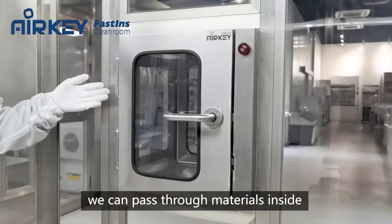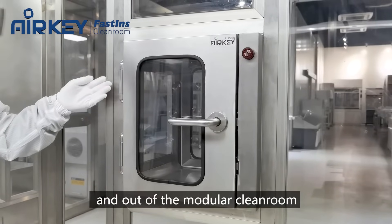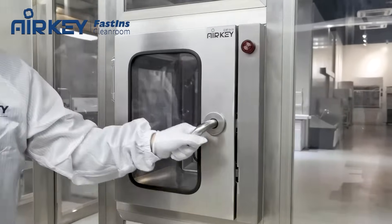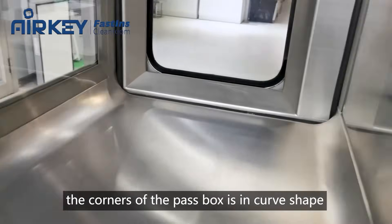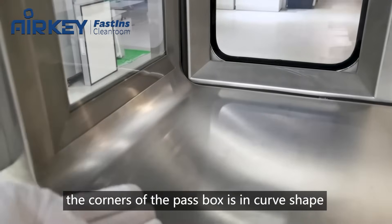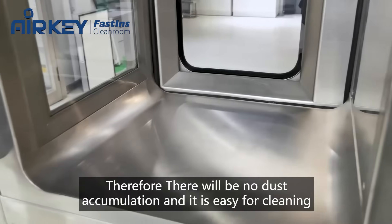This is a pass box. We can pass materials inside and out of the modular clean room. As you can see, the corners of this pass box are in a curve shape, therefore there will be no dust accumulation and it is very easy for cleaning.